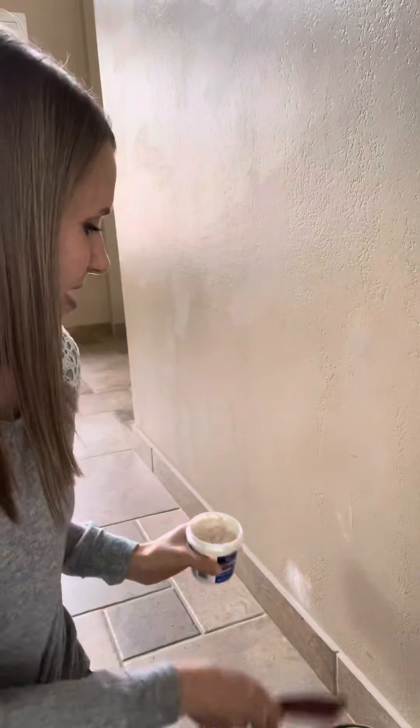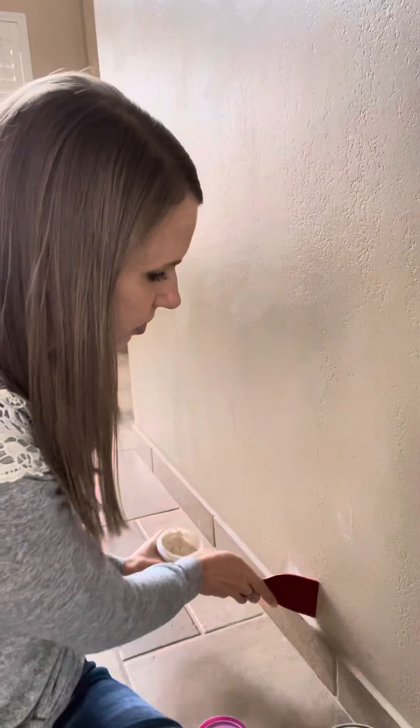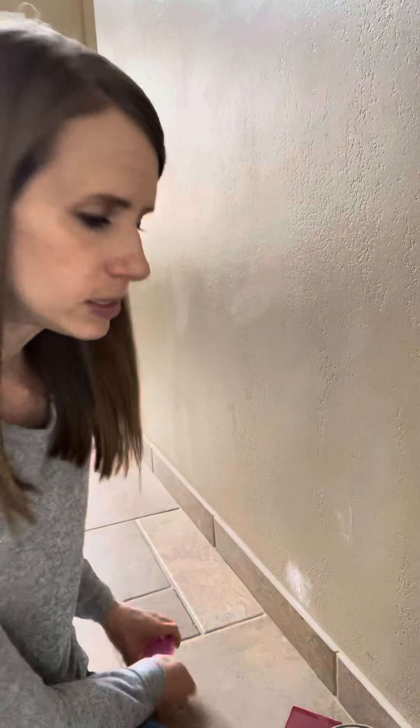Go ahead and put it on the hole and smooth it out until it's completely smooth. I already went ahead and spackled this and it's dry. The next step is to paint over it once it's completely dry. This one is pink and it dries white.